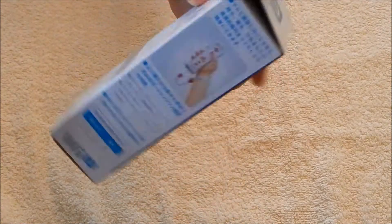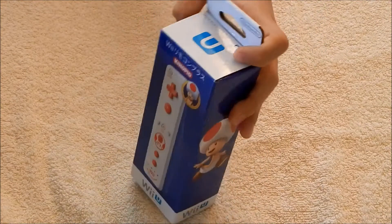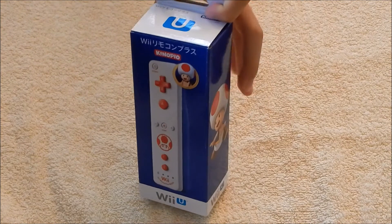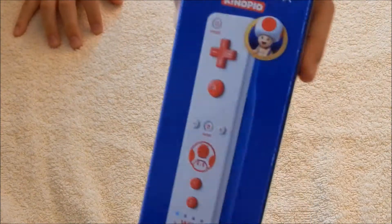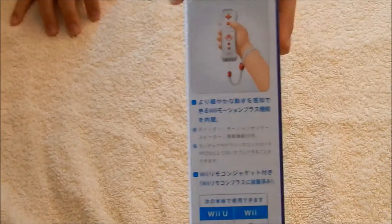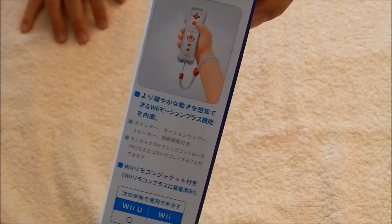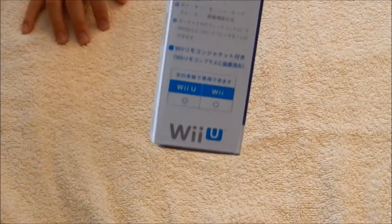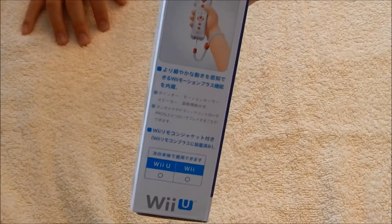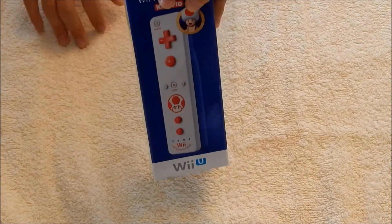Here in the front, you can see it's a Toad Wii Remote Plus, and has Japanese text, meaning that I got it from Japan, of course. Yeah, it looks pretty cool. It shows you you can use it on the Wii U and the Wii, and that's what it looks like with the jacket on, and that's what it looks like without it.